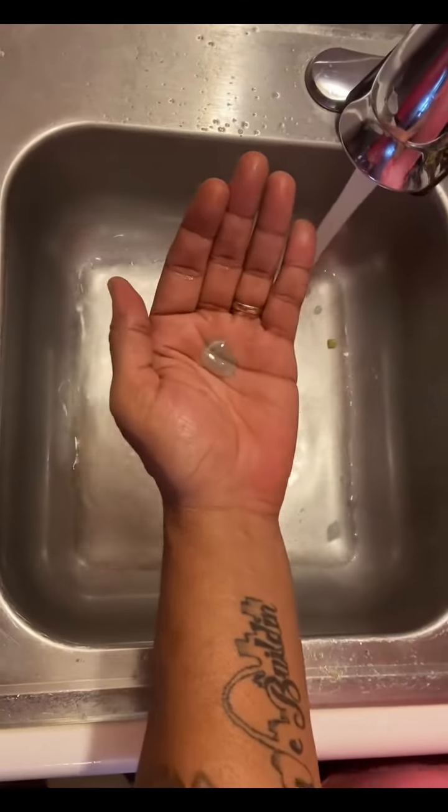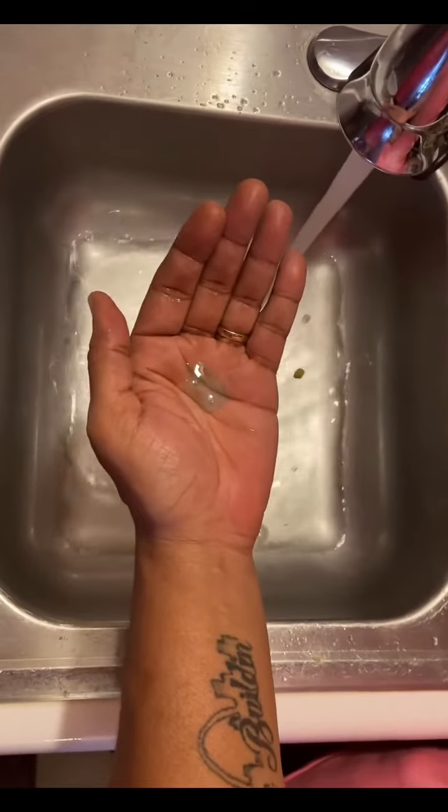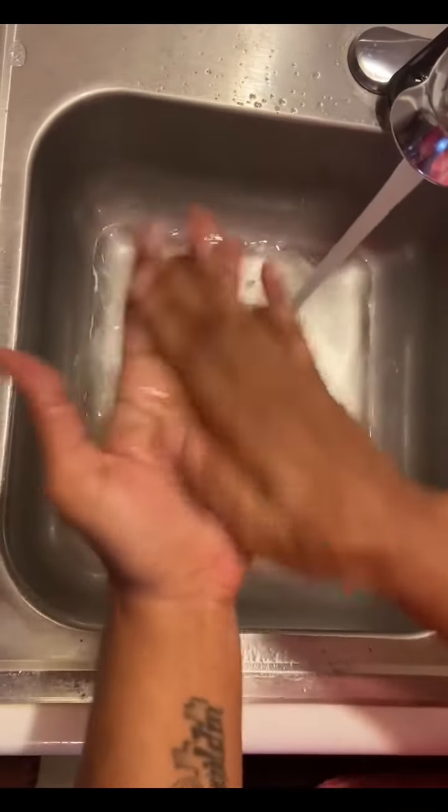And wash those hands again. Now that we done washed our hands and properly rinsed off our meat, let's begin to talk about the meal of the day.